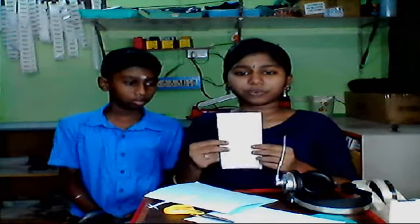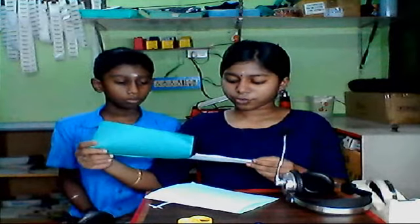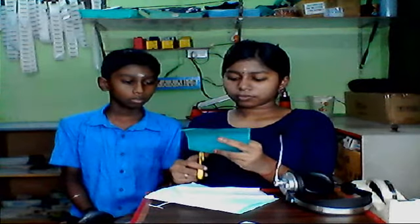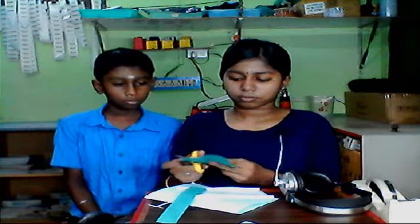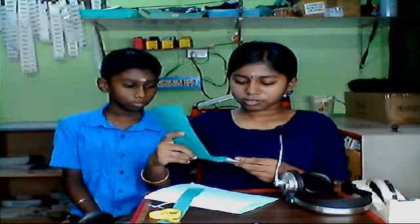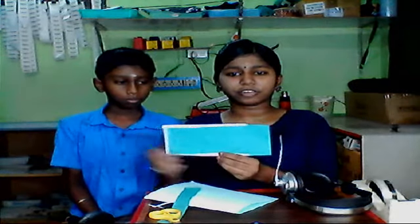Then cut one side using your scissors, so now we will have three sides folded. Next, place this aside and take another A4 sheet of the same size to fix inside this. Here I am taking the color green to fix it inside. Now cut it to the correct shape and place it inside and see — now it's well fitting. Make sure that they fit into all these corners like this.